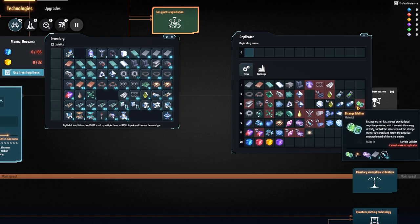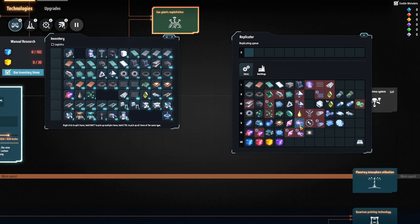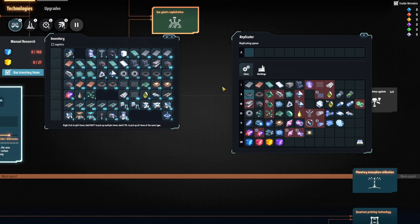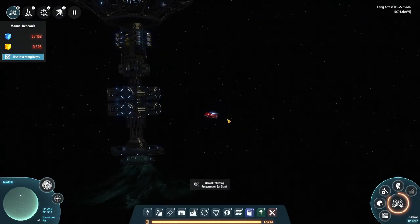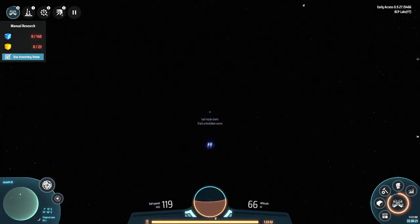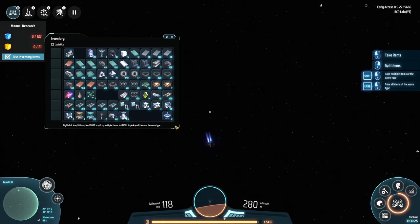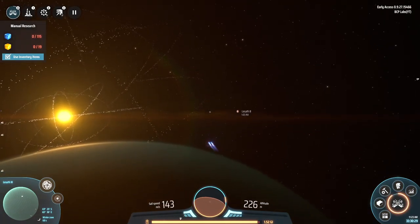Since I dropped the orbital collector down here, I can get graphene and hydrogen to process into deuterium from it. Now I'll head over to Lesseth 2 to check if I have everything I need — miners, smelters, assemblers, all that stuff.